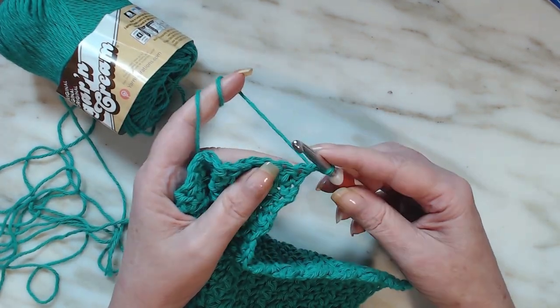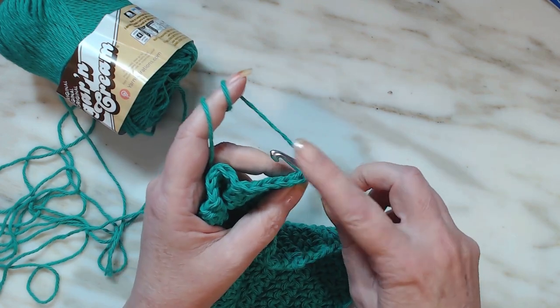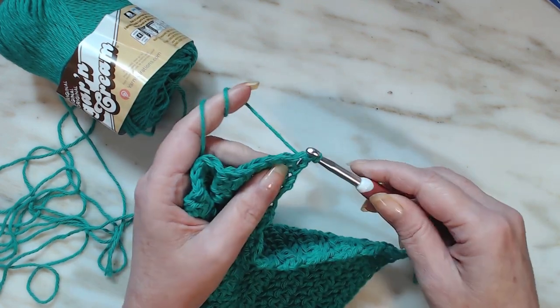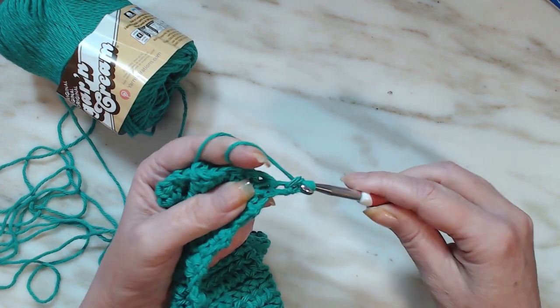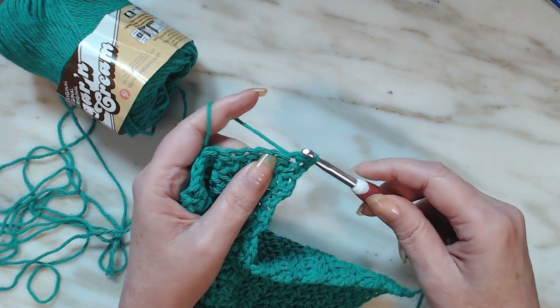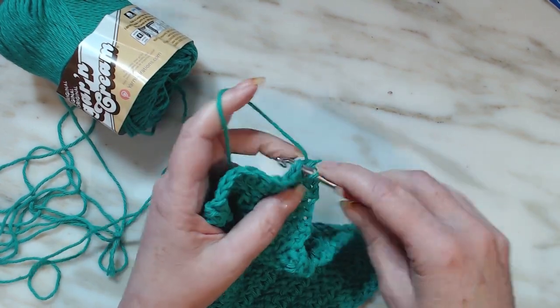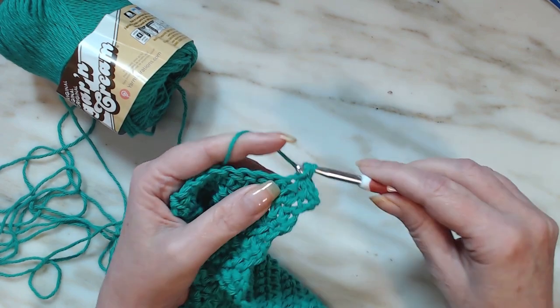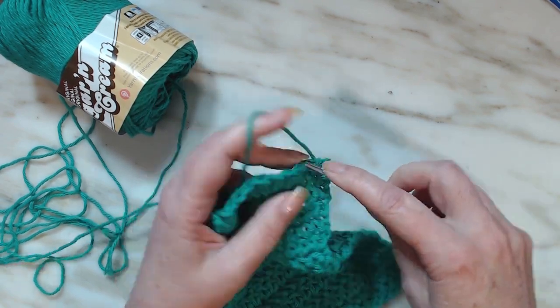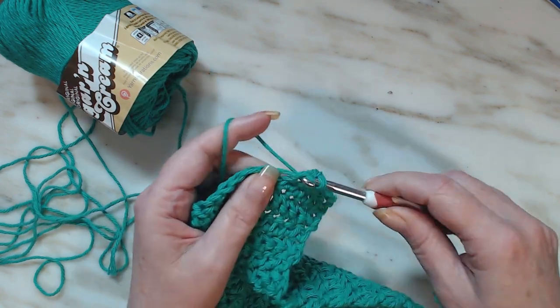A single crochet is just: put your hook in the stitch, draw up a loop, draw up a loop, and go through two. In the stitch, draw up a loop, pull through, yarn over, and go through two. That is all a single crochet is, and that's all I'm going to do to this washcloth.